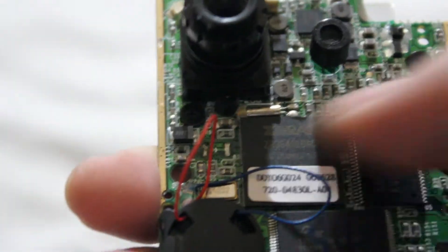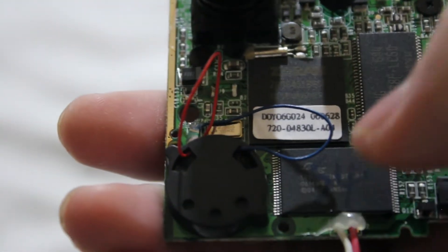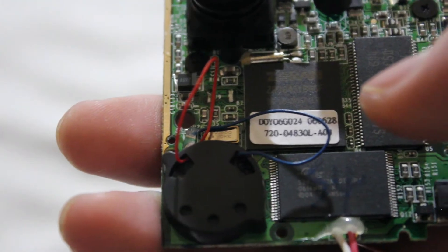I presume this one is RAM, and this thing looks like a flash chip. It could contain the firmware.